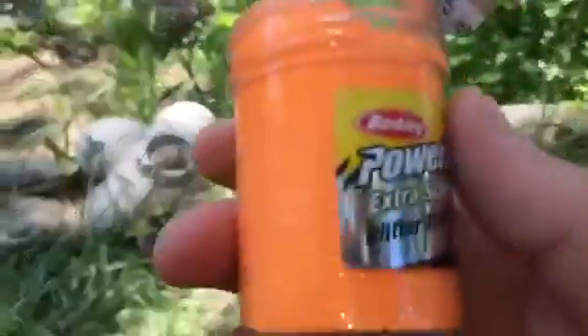So this is one bait I love to use for this specific reason: golden PowerBait with glitter. I want to show you guys how easy it is to set up — it really is easy.